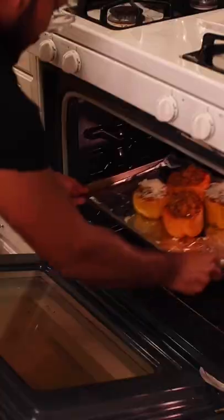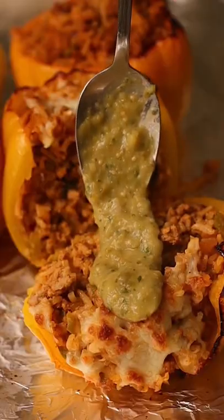Look at that. Mmm. It's definitely a cheese thing — finish with a broil, served with that tomato avocado salsa.